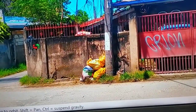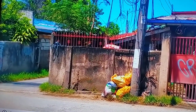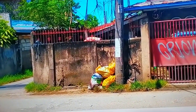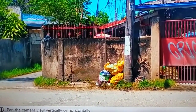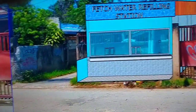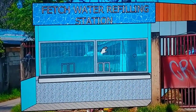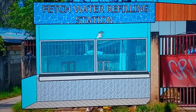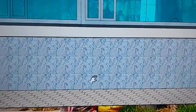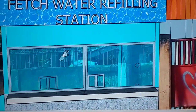It doesn't meet the area required by the Department of Health, but this can still be accommodated with the water station. So let's proceed to the designing of the water station. Basically, this is a minimalist style — it's very simple.